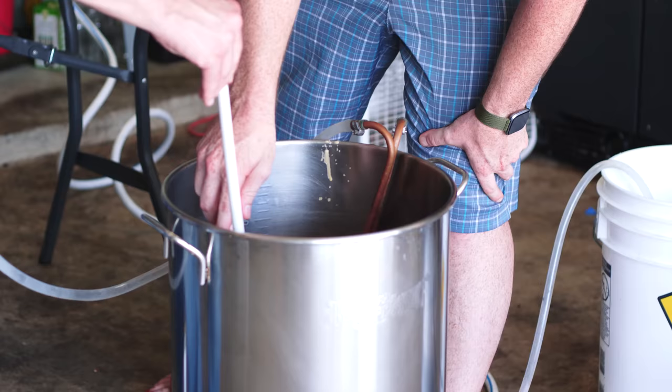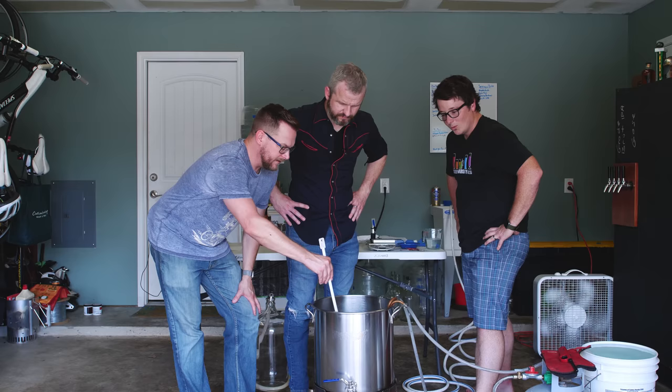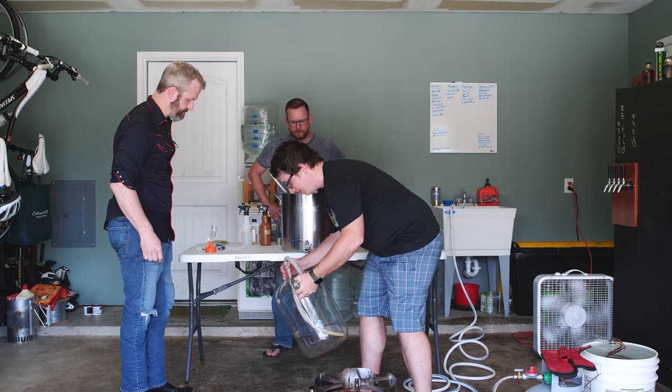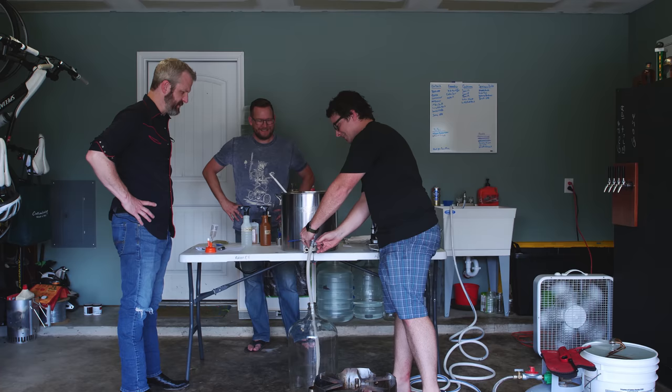We're at 150. How are we looking? We are as cold as we're going to get with this warm Texas tap water. So we are done with this guy. Let's move it up to the table. Okay, so we've gone ahead and rinsed and cleaned this carboy — a glass fermentation vessel. It's just a giant glass vessel.